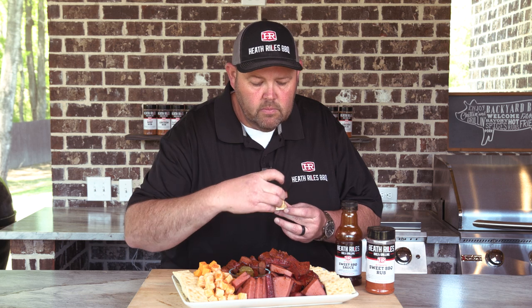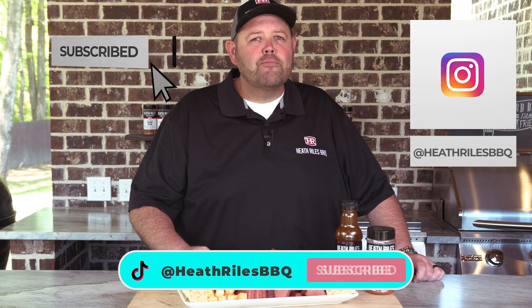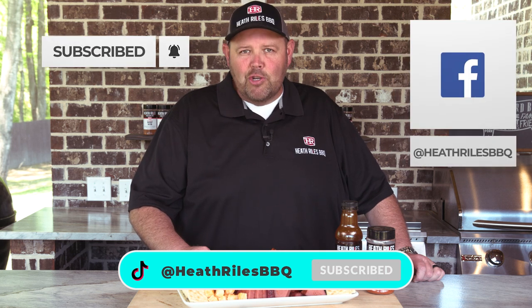Let's get in here and get a bite of this — a little bit of cheese on the cracker, a little bit of bologna. Sometimes keeping it simple is just better. If you like what we're doing on our channel, be sure to like, subscribe, and follow along with your friends. You can find us on Facebook, Instagram, Twitter, TikTok, and YouTube. I'll see you next week with another recipe.